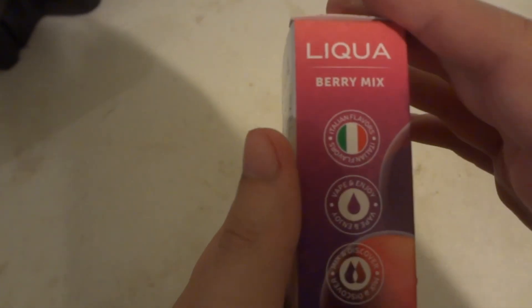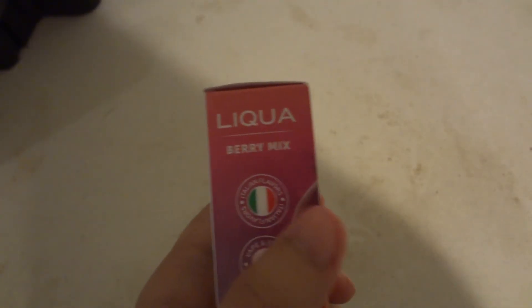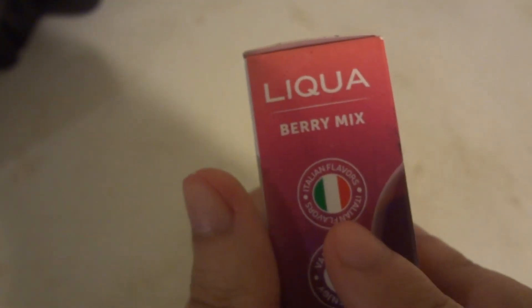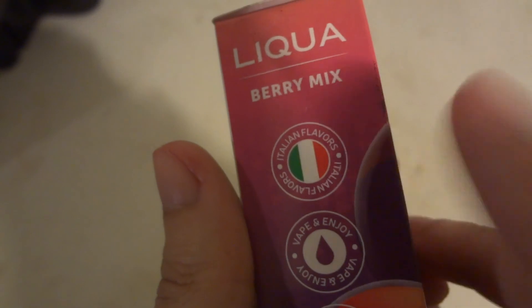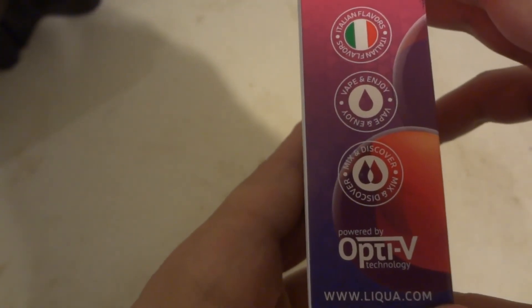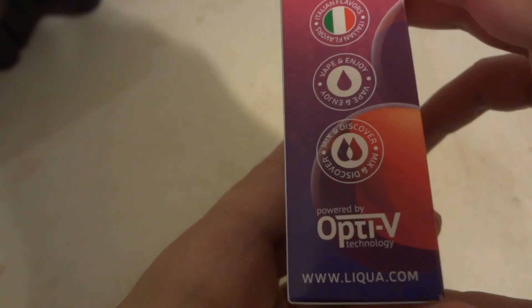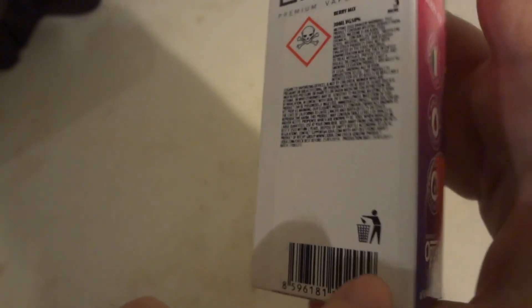This is actually an Italian brand — I said French, but it's actually Italian. Made in Italy. Powered by OptvTechnology.com. I'll put that website down below in the description.